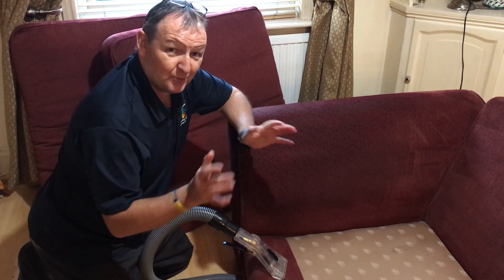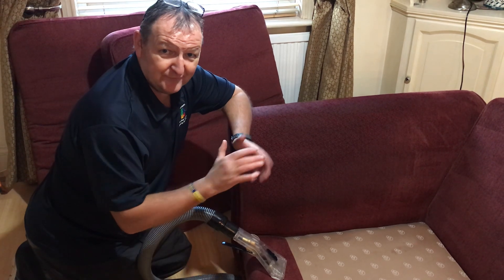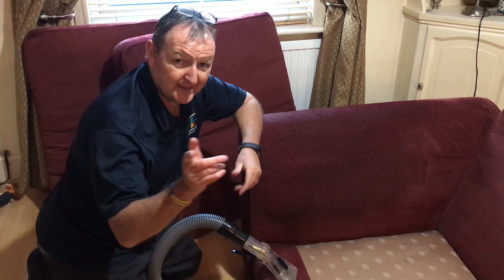If you want any upholstery done before Christmas or in the New Year, just give us a call on 01327 342 594. We're here to help. Take care.